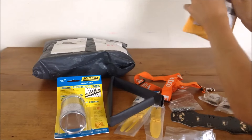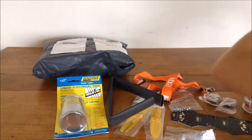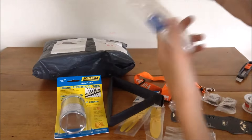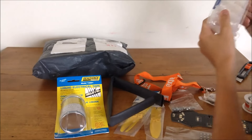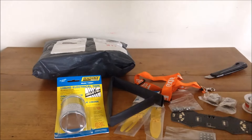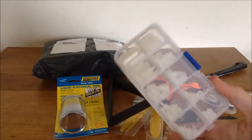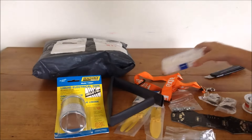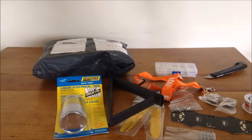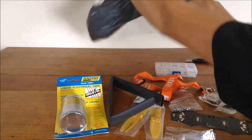This is my spacer kit from eBay, I think it was about ten bucks. Just some M3 spacers - I'll be linking everything below in order. A lot of packaging but the parts are in there.